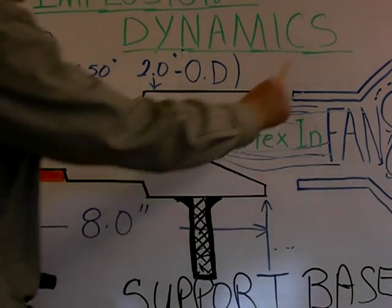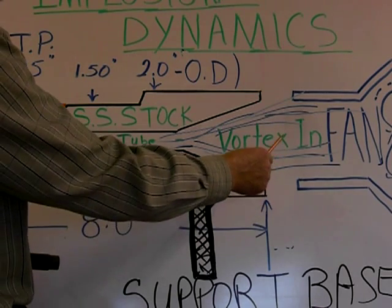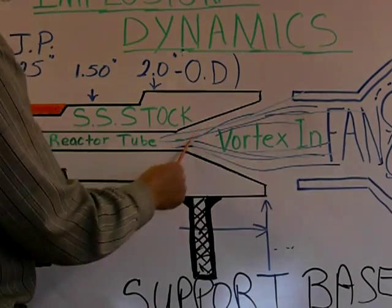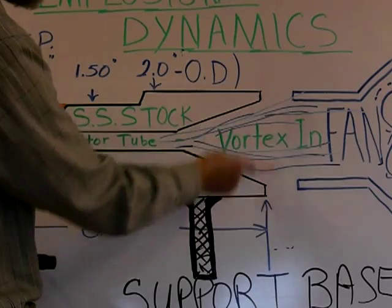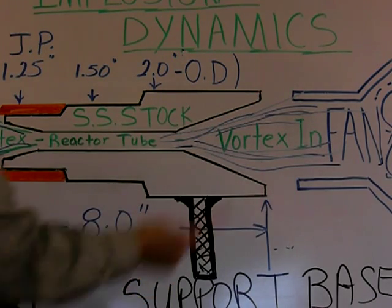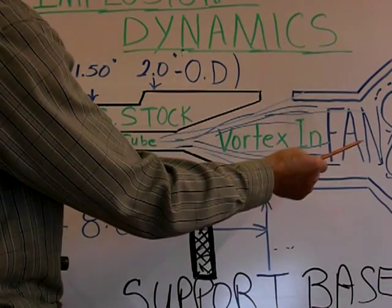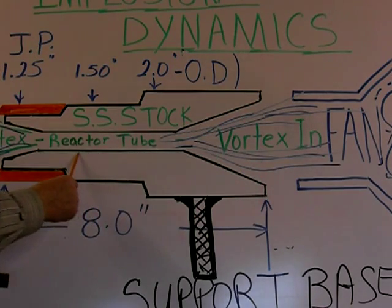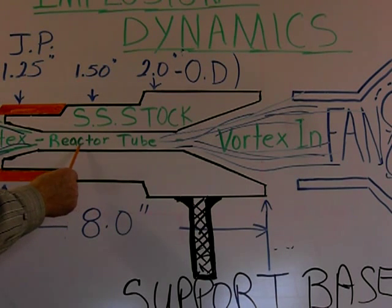Basically you have your fan, reduced down to about an inch and a half, and you're pushing the air into this 52-degree cavity. It would be smart to have a little air gap in there, just in case you get a flashback — this is your protection circuit or part of it. You generate your fan, you've got your fan on low, your air is being compressed into the reactor tube, and as it's going in, it's vortexing.